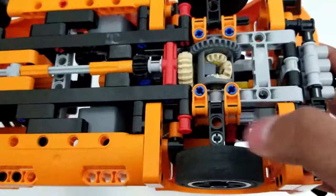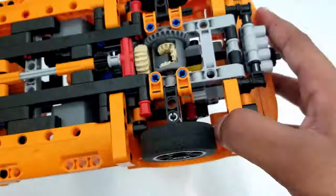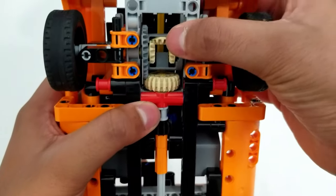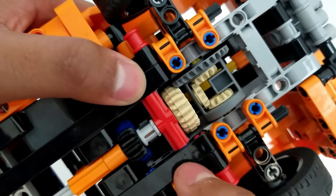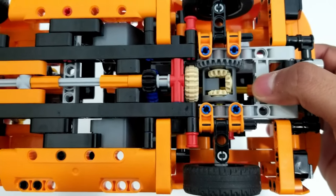Hello guys and welcome back to another video. In today's video, I'll be talking about LEGO Technic Gears — specifically gear ratios, how they affect torque and speed, and how gears allow energy to move through. Without further ado, let's start the video.